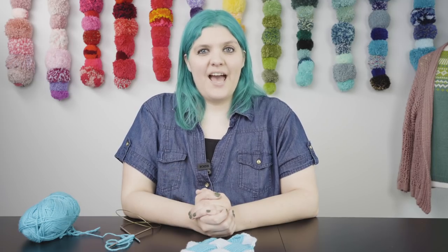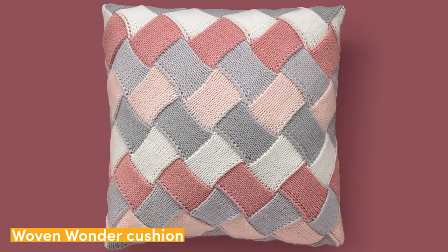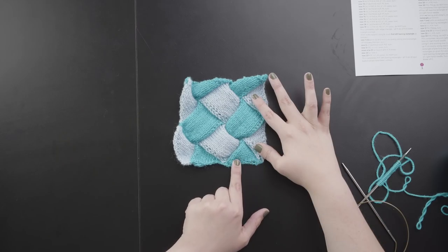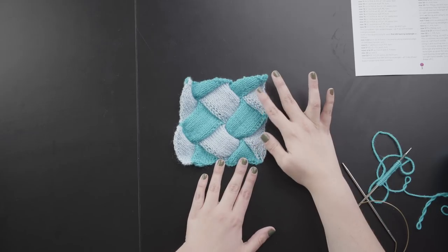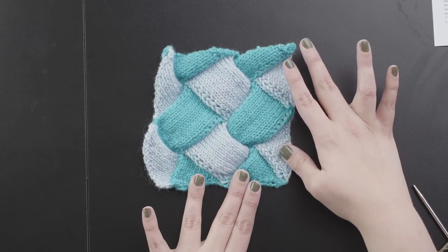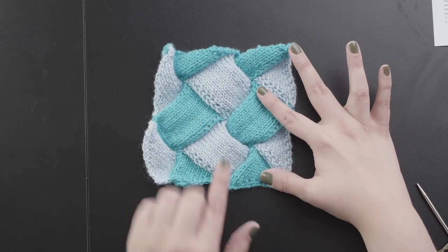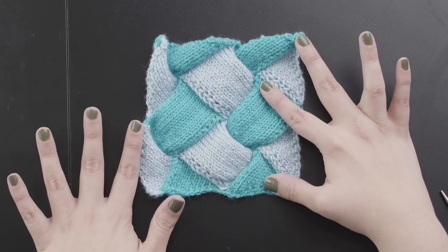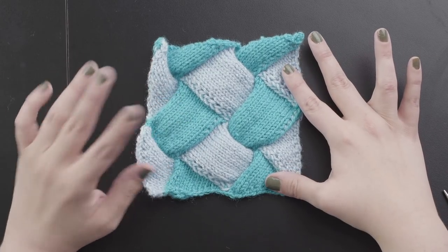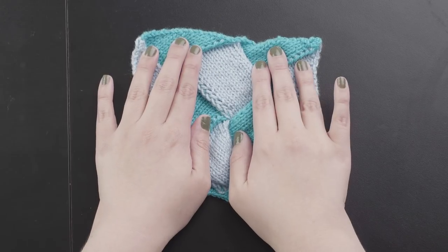When working Entrelac we have six sections that we'll be looking at today. This sample is from the Paintbox Woven Wonder Cushion Cover. I'm working with a base of two triangles — the original pattern is worked with five. We have the base triangles as the first section, then the first row of left-leaning rectangles, which has three parts: the right edge triangle, the left-leaning rectangle in the middle, and a left-leaning triangle on the left edge. After that we work the right-leaning rectangle, then repeat the left-leaning rectangle row, and finally finish with the top triangles.